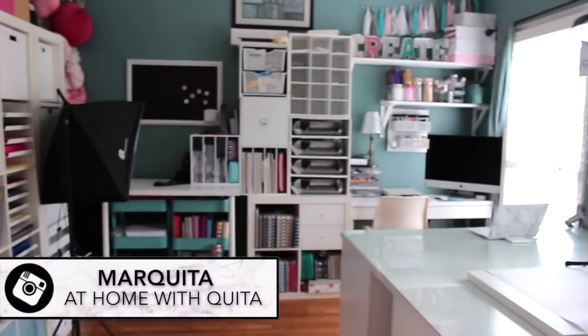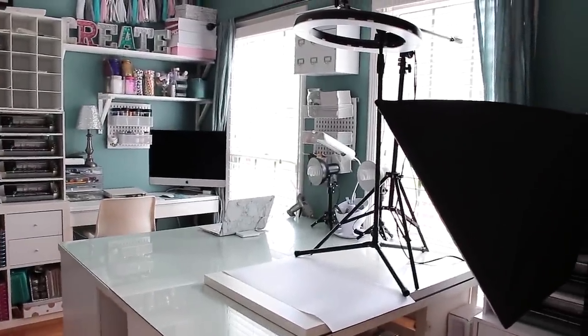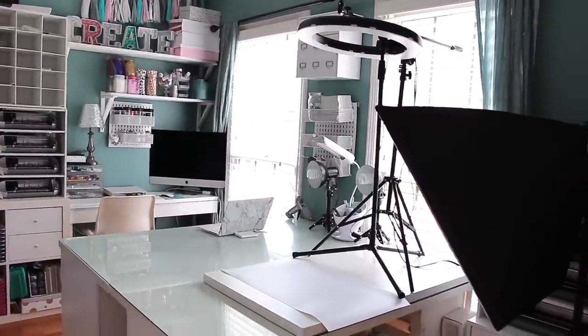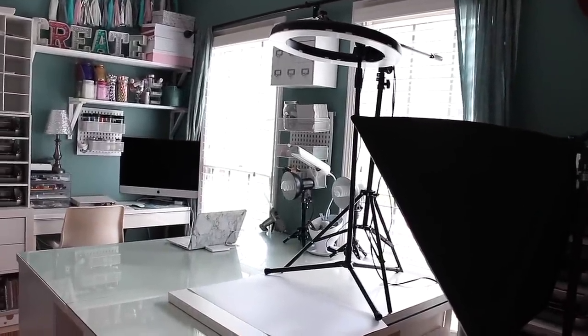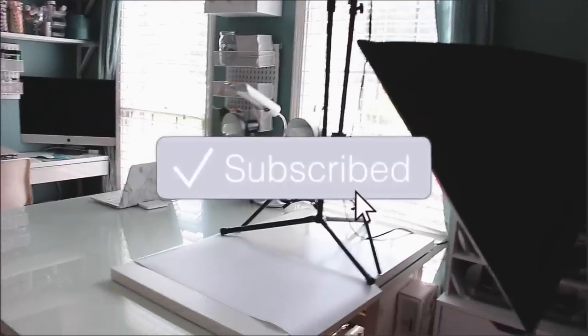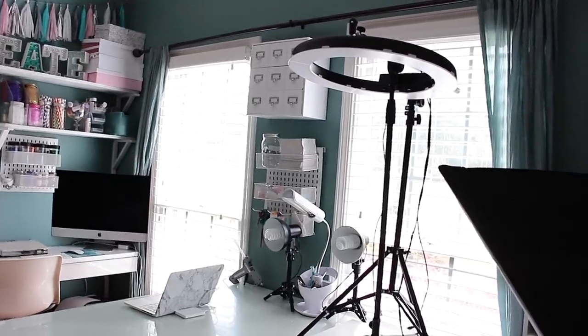Hey everybody, welcome back to my channel. Today's video is highly requested - so many of you have asked about my film setup. We're going to be walking through where I film all of my YouTube videos. This is my craft room, which is downstairs on the main floor of my home. I decided today is finally the day to show you my film setup and how I achieved the look in my YouTube videos.